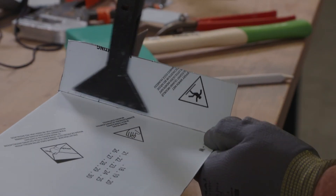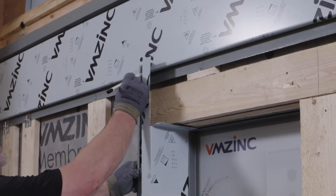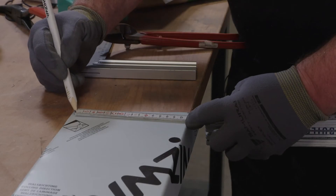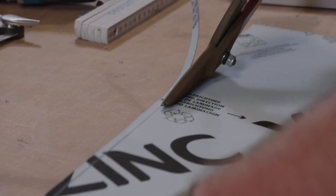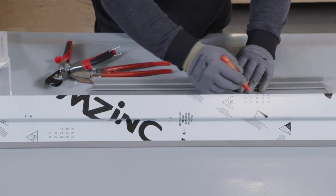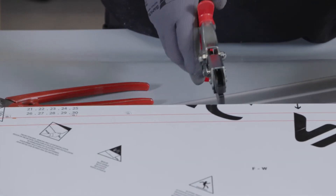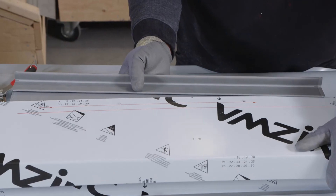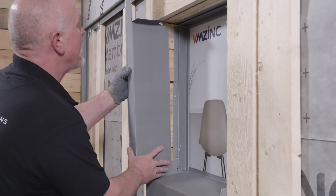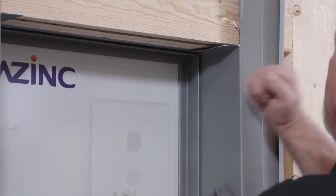At the top of the jamb, a 50mm return fold is created. The position of the folded flashing is marked on the window flashing. The jamb panel is then cut to size with notches, which will hold the panel in place.